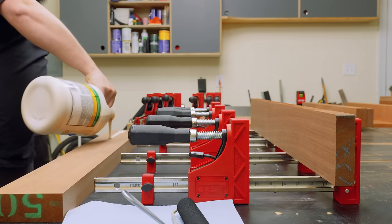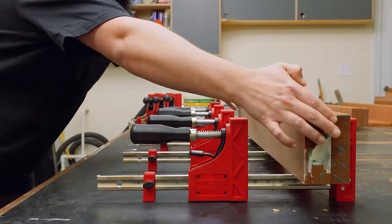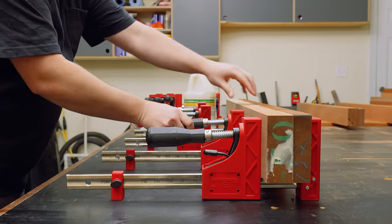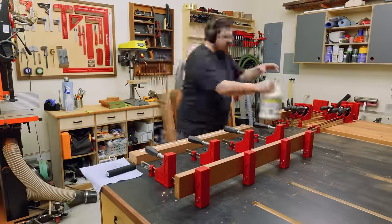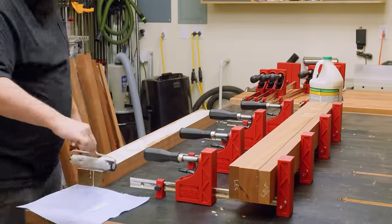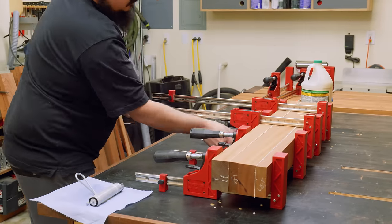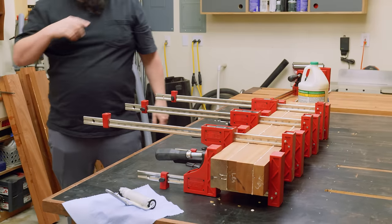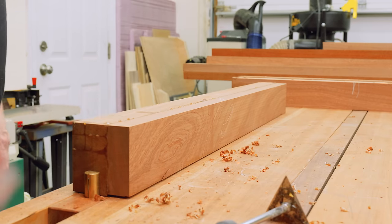With about half my boards milled down to their final thickness, I could get started on the legs. To get to my final thickness I'm going to have to laminate a few boards. With eight legs, that means 16 boards for a total of eight laminations. The outer four legs needed to be four inches by three inches to accommodate the long sweeping curves in the design, while the remaining four legs will just be three inches by three inches.